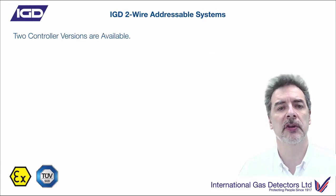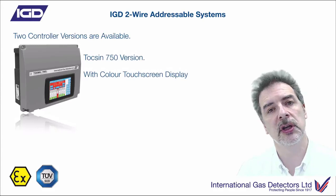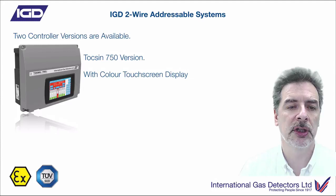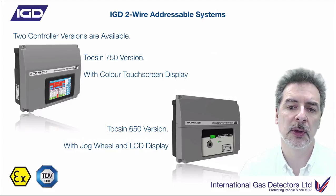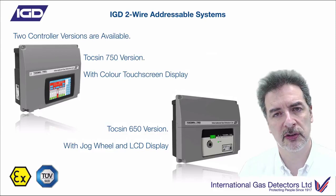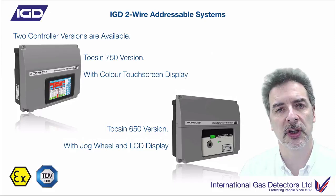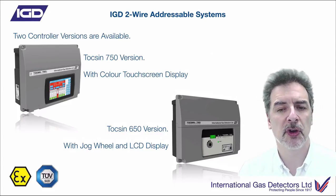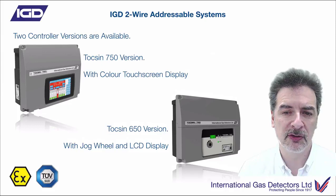Looking at the controller end of things, we've given you two versions of controllers. One is a full-colour touchscreen HMI input device - a really nice colour display with a touchscreen interface. The second one is a 2x8 LCD display with a jog wheel input, and that's an RGB display. It will be red if it's an alarm, green if it's happy, flashing yellow if it's a system fault. So you'll still get the same kind of information, but not quite as nice a format as the full-colour HMI.